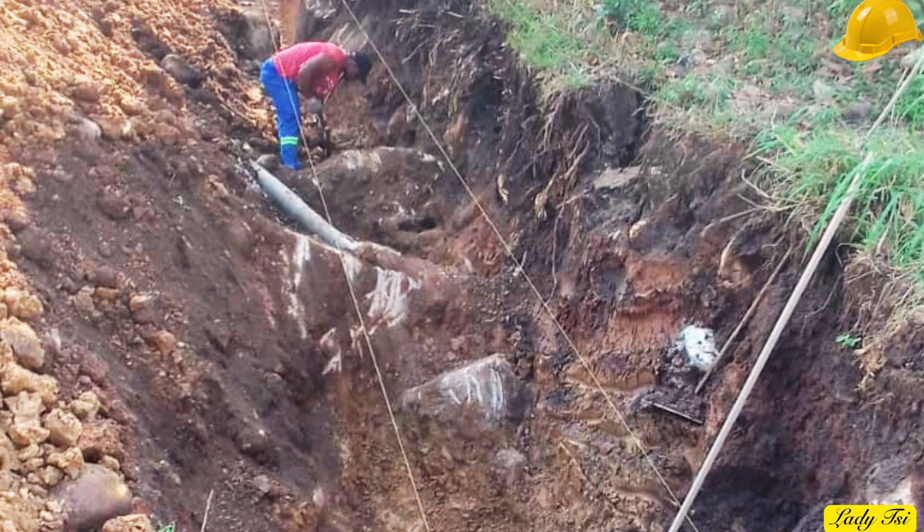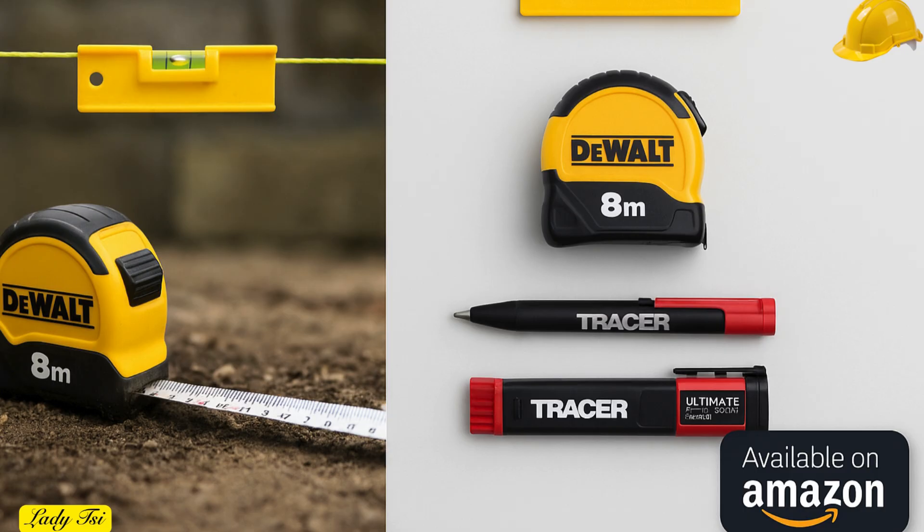Straight lines, solid footing, unshakable confidence. Before you dig, measure twice, mark true, and build like your legacy depends on it. For those building their own retaining wall, the exact marking tools, line level, and measuring tape we use here are available on Amazon through my membership link in the video description. These are durable, reliable, and perfect for both small DIY projects and professional sites. Remember, accuracy now saves you from costly corrections later.